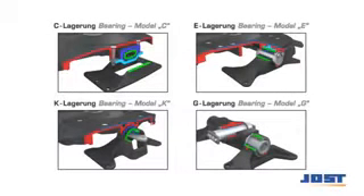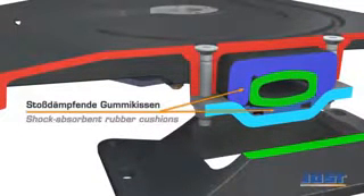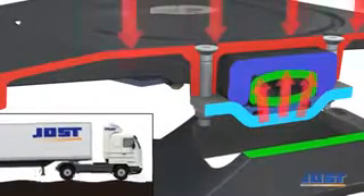These four bearing types are suitable for differing application areas. Thanks to its maintenance-free rubber cushions, the C bearing offers the benefit of higher shock absorbency, particularly over rough ground.